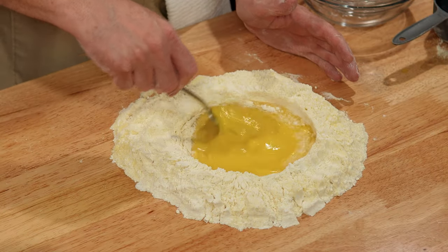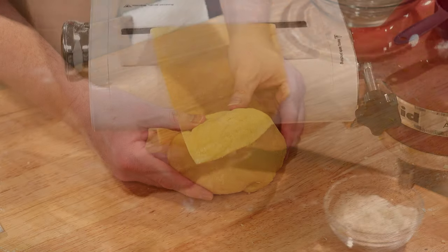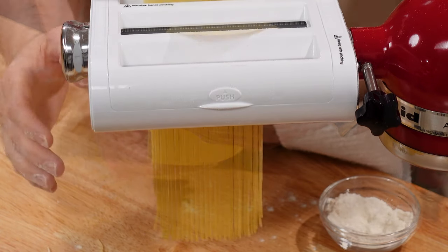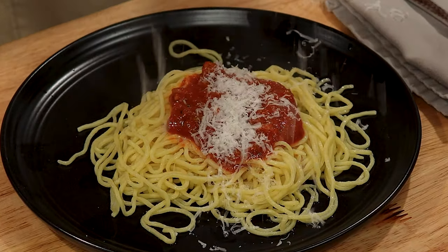Whether you're a kitchen beginner or an experienced cook, making pasta from scratch is a great way to explore new flavors and techniques. I'll show you how to make fresh pasta step-by-step, and you'll never open a box again.